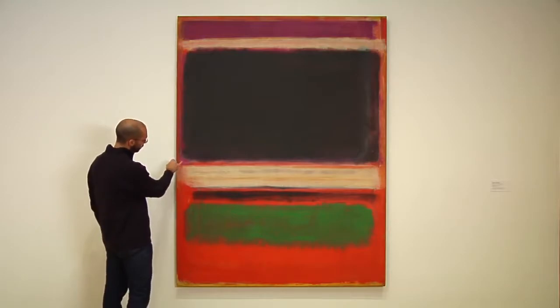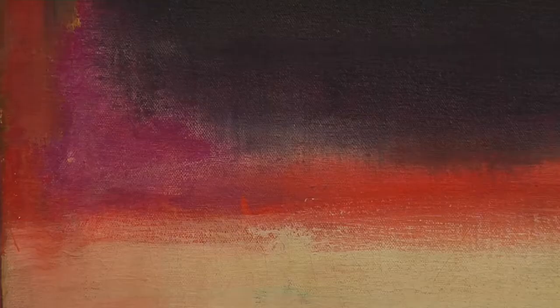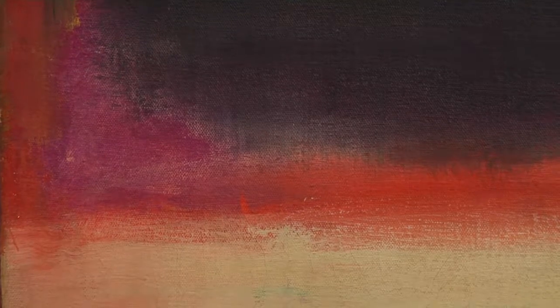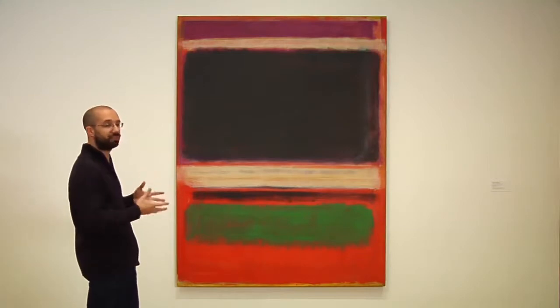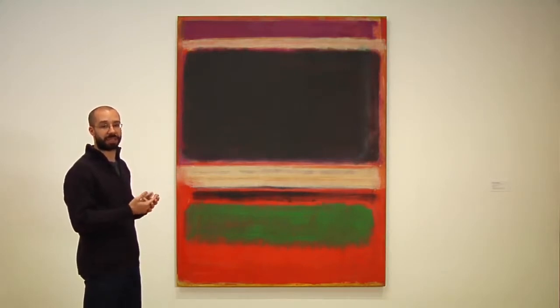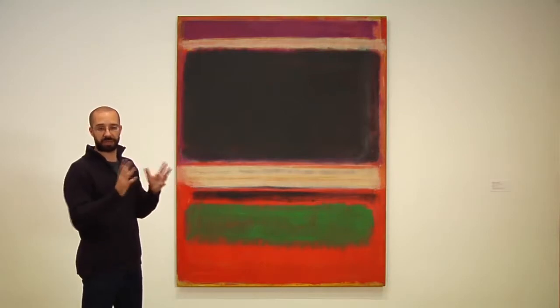Getting into really interesting color relationships: this very warm magenta played off a very cool blue approaching violet, played off a very hot orange-red applied thinly with white coming through it — a little of that watercolor-ish technique still in play. These three colors alone constitute a beautiful painting. We're talking about a very virtuosic painter, and that virtuosic technique is really coming to the fore here — and it's no coincidence that it happens when Rothko is focusing on the materiality of the paint, its texture and surface qualities, no longer worried about surrealism or biomorphic ideas.